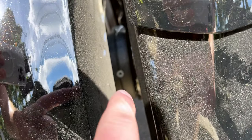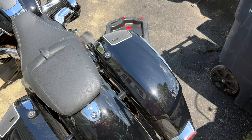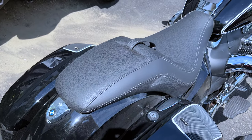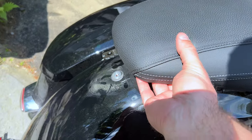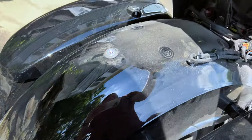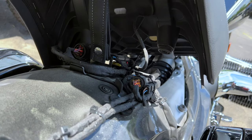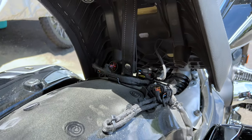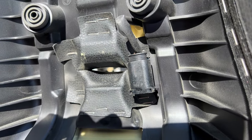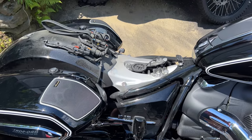We're going to first remove the seat. The seat is held on by a T30 bolt right behind the seat. When you remove that bolt you'll be able to pick the seat up. Feed the leather strap through — the seat is not connected to anything except the base. Once you get it all the way up, disconnect the heated seat plug if equipped, which is running up to your seat.